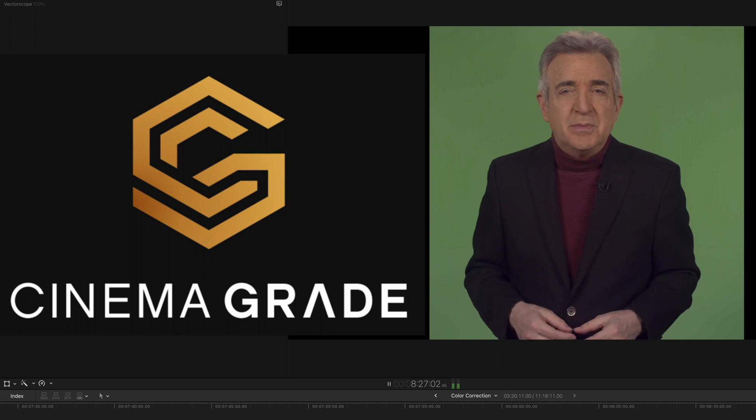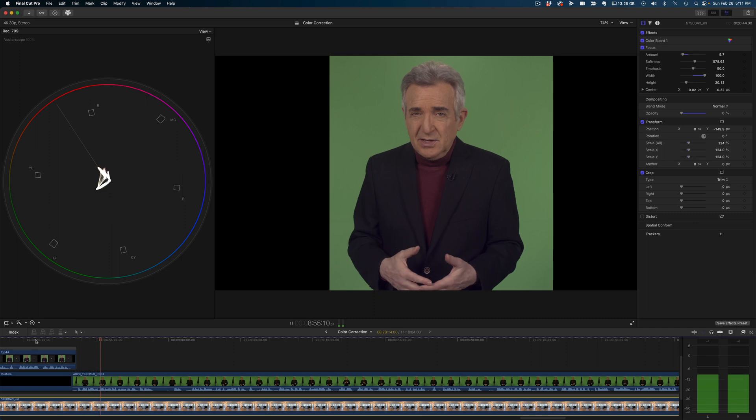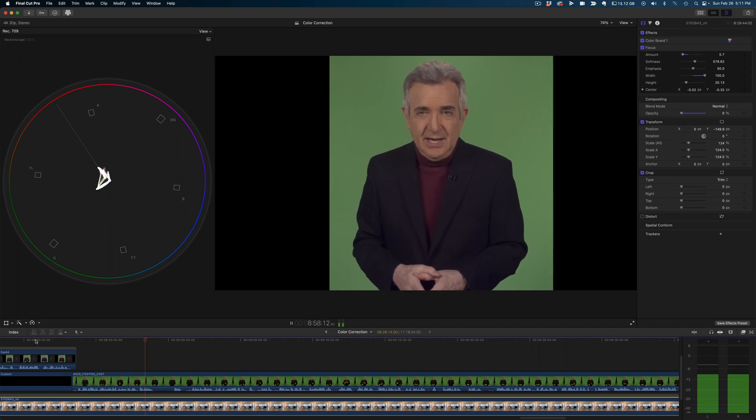So let's open up Cinema Grade, choose Color Tint Adjustment, and pull it up and down until the color is sitting directly on the skin tone indicator line.